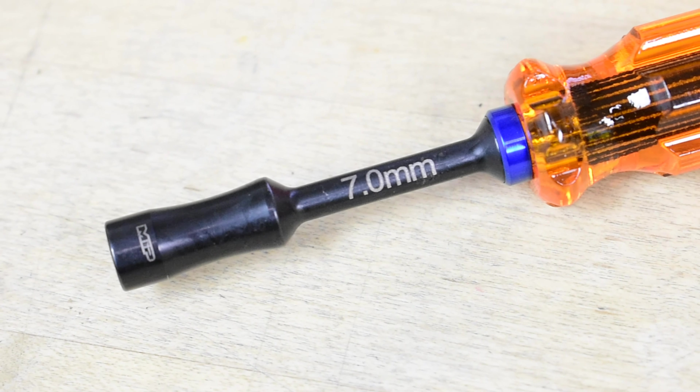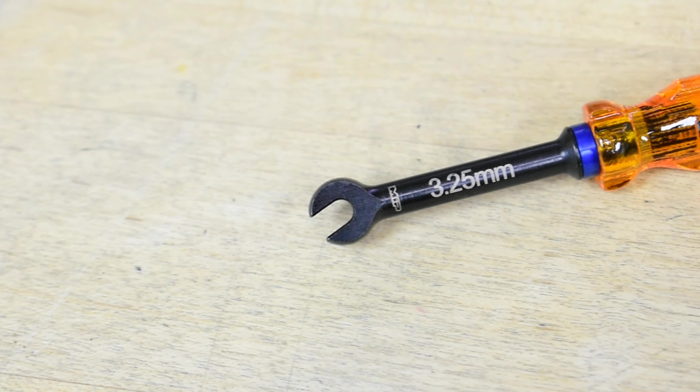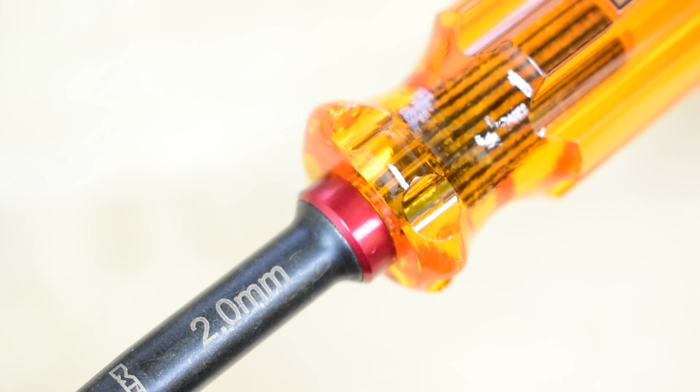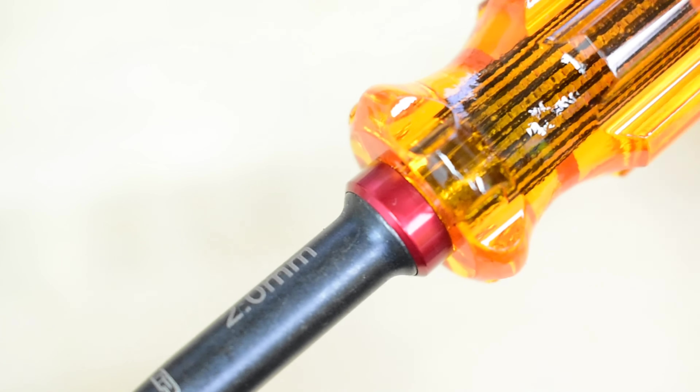While also making the size of the nut driver clear and easier to read. And turnbuckle wrenches now feature a larger shank design, allowing you to get the leverage you need to tighten and loosen turnbuckles with ease. Navigating your tool bag just got a whole lot faster with our color-coded rings, now standard on all MIP Tools.